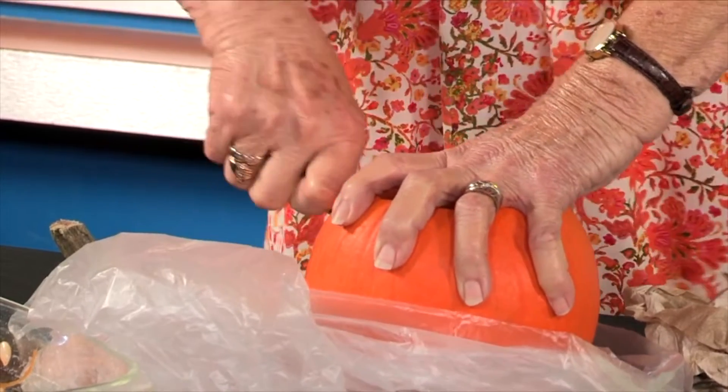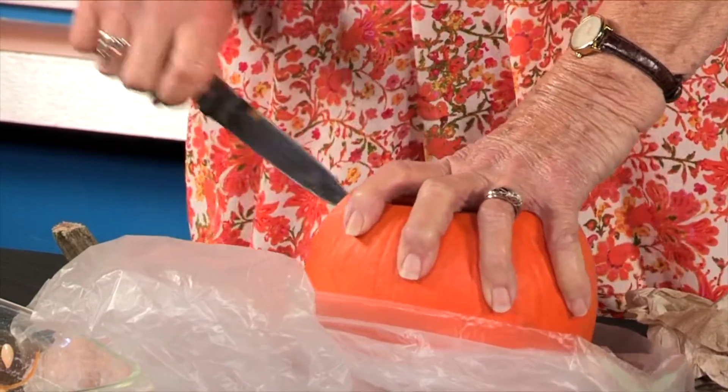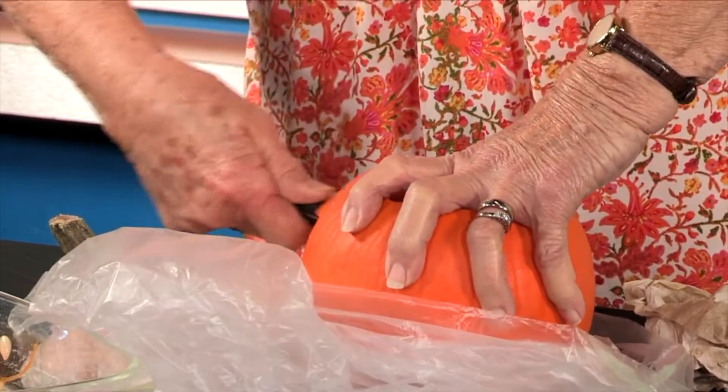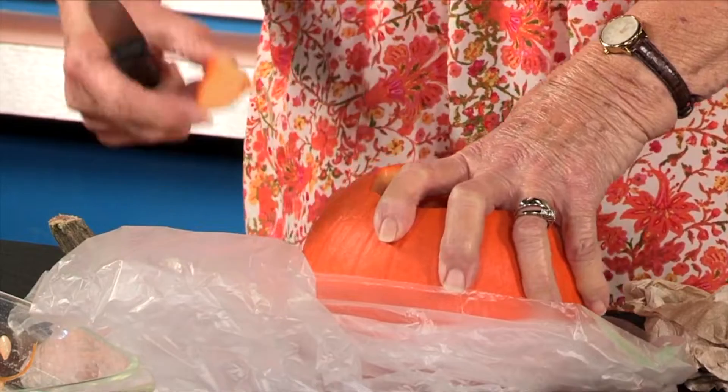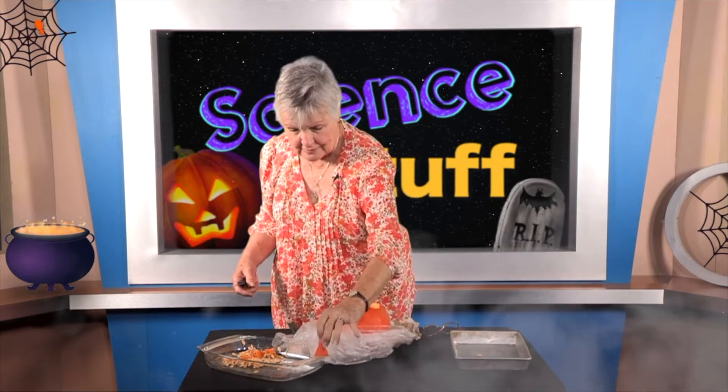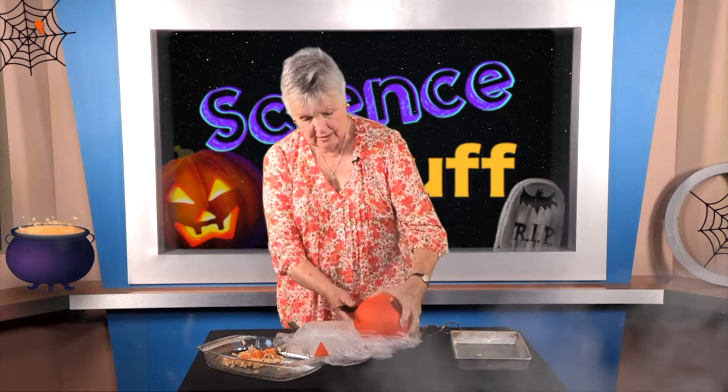Traditionally, the pumpkin you make into a jack-o-lantern has triangle eyes. If you've been to school you know that a triangle is a figure that has three sides. There's one of my triangles, and I'm just going to set that right there. Here's how it looks so far with one eye — now we've got to have two eyes.